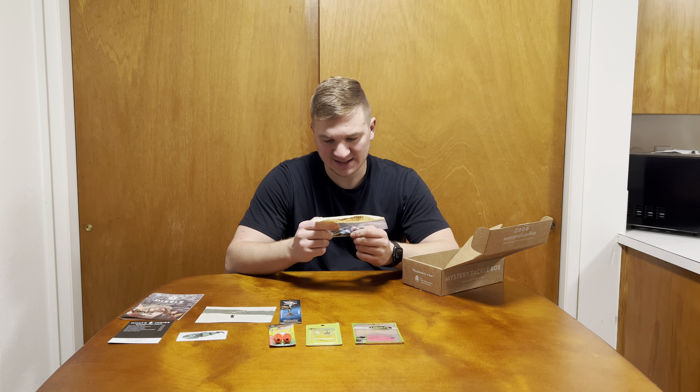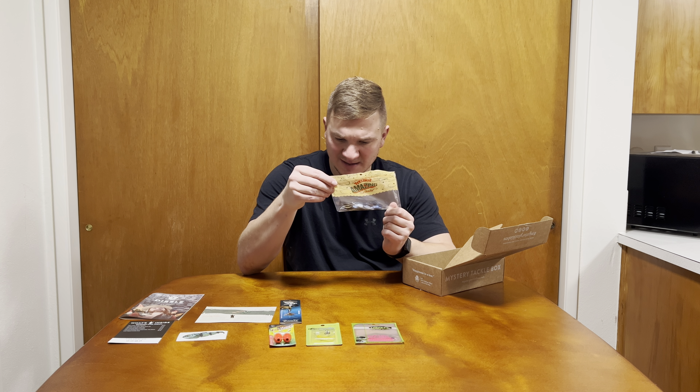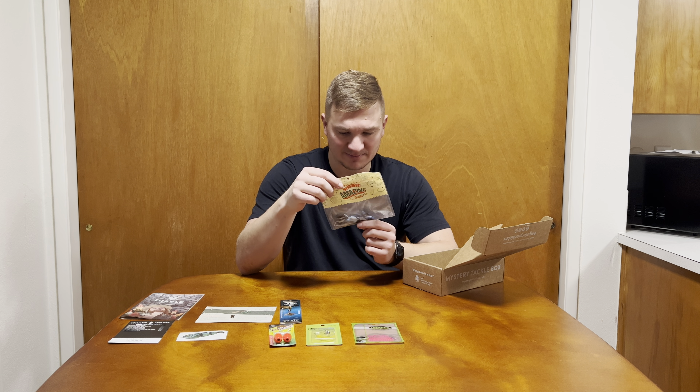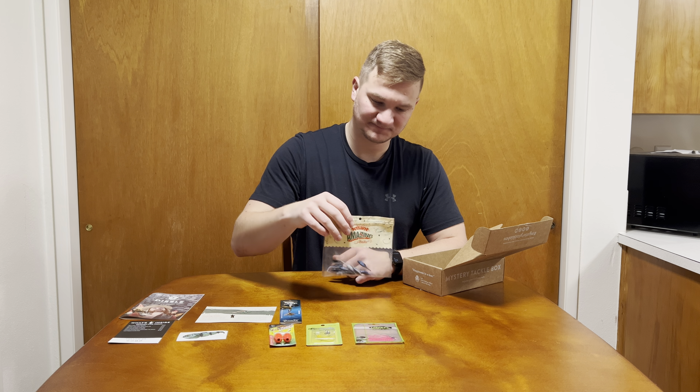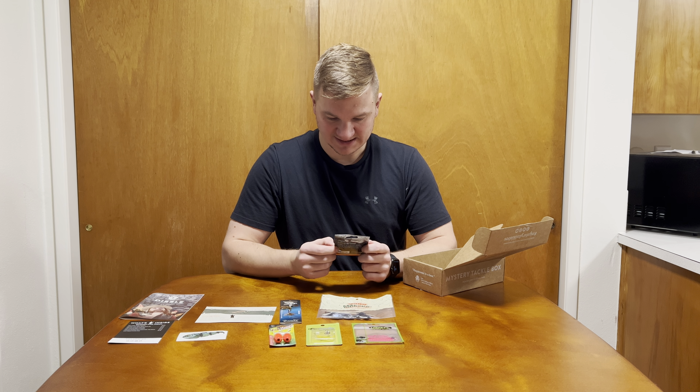By Carl's Amazing Baits — it doesn't tell us the color, which is a bummer. But they look like they're black on top and blue — either black or dark, dark blue — and they lighten out to light blue, almost a silver.